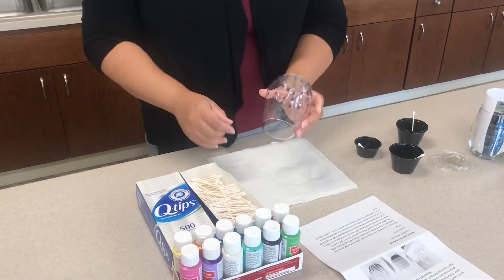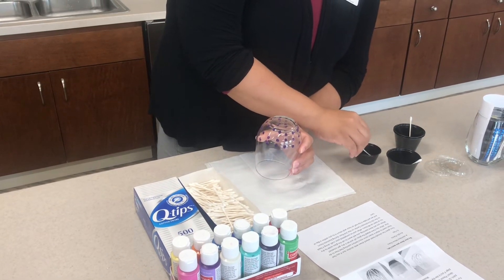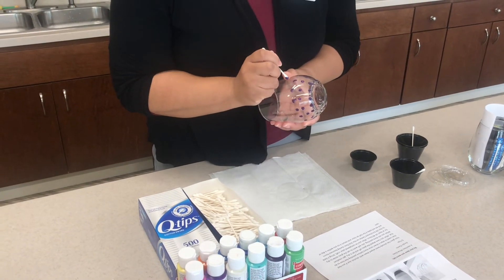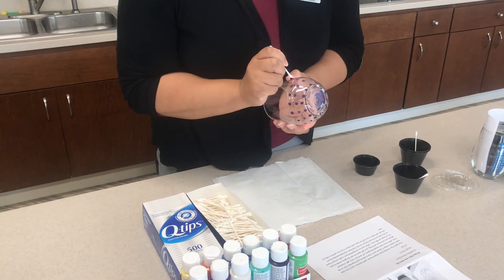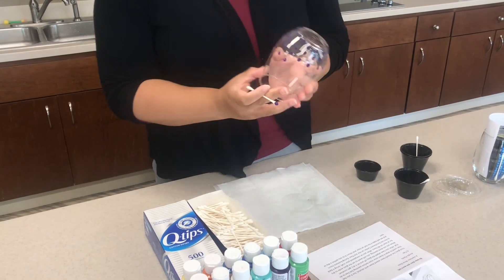For demonstration purposes, I decided to dot mine because I like the way that this looked. I used the color purple — I just dipped my Q-tip in my paint like so and put it right against the glass. I eyeballed it so it's not going to be perfect, but I like it like so.